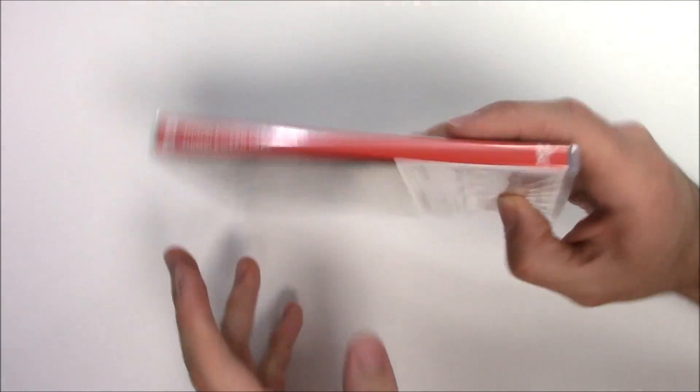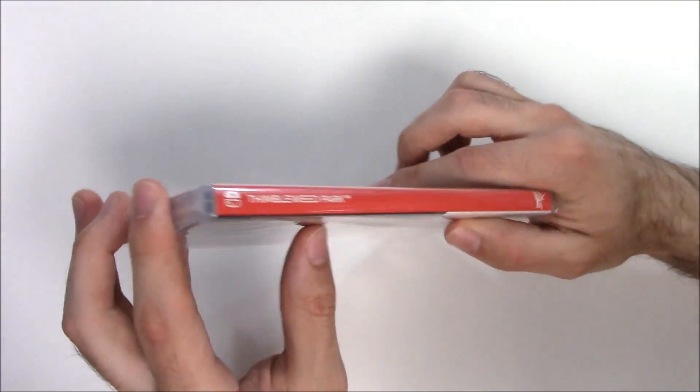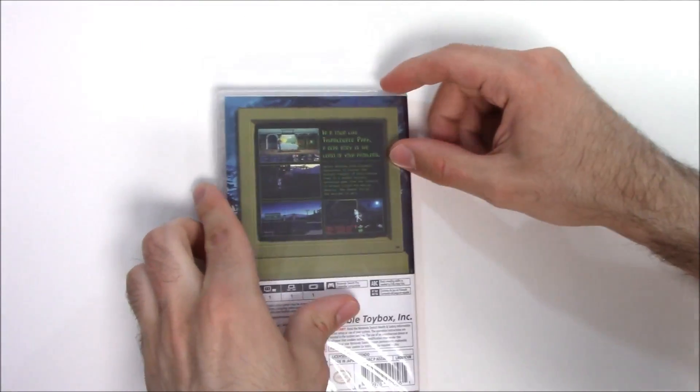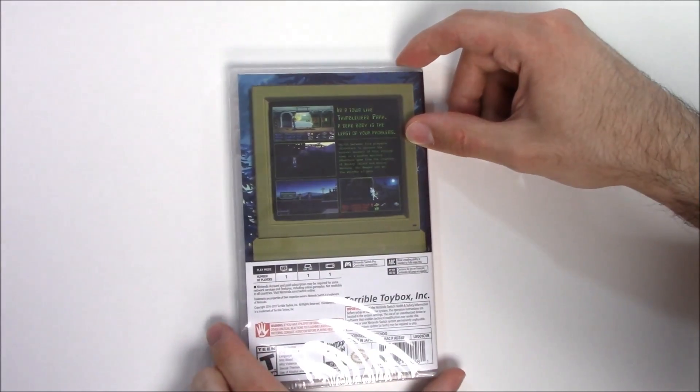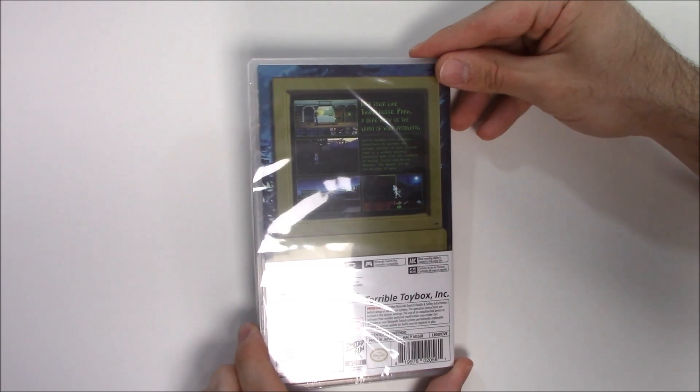Onto the spine, we have the red spine as with every Switch game, as well as the title. On the top we can see that this is a Y-fold copy. Onto the back, we have four shots of gameplay, and it says: 'In a town like Thimbleweed Park, a dead body is the least of your problems.'